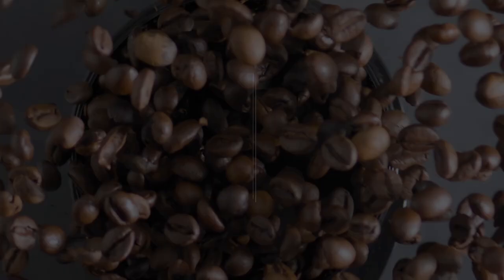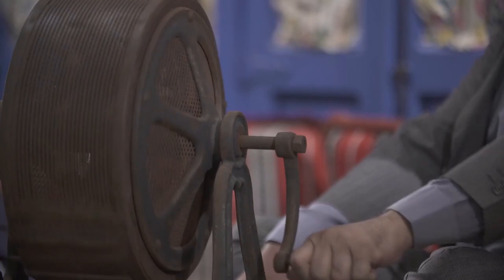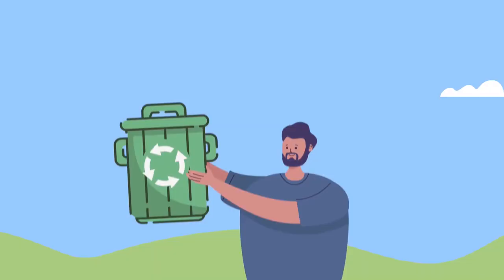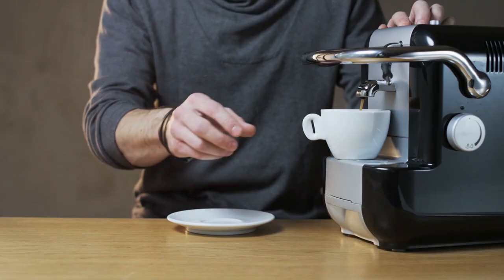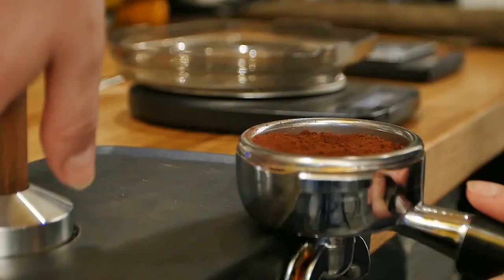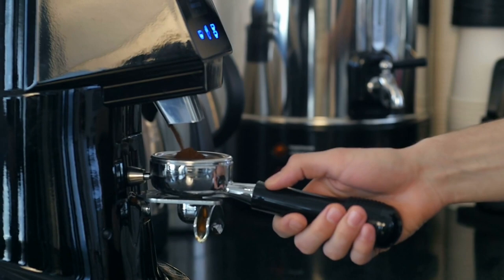Master the tamp. If your espresso machine comes with a plastic tamper, immediately toss it in the recycling bin and replace it with a heavy-duty metal tamper — you need that heft to produce a correct tamp. If you only want to make one espresso at a time or if your wrists are weak, you can also get a palm tamper. You should also invest in a calibrated tamper if you want to ensure tamping consistency.